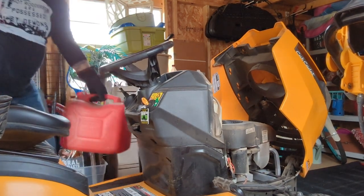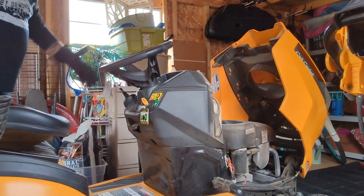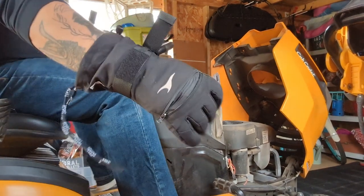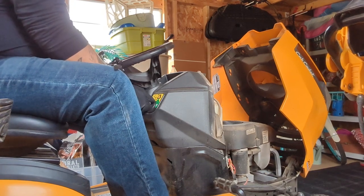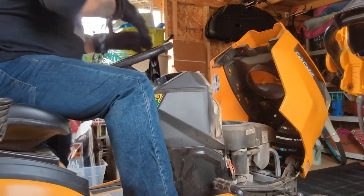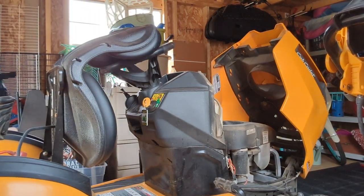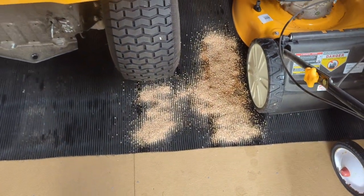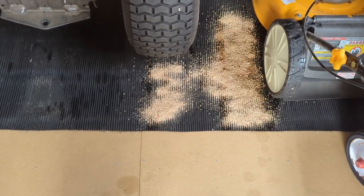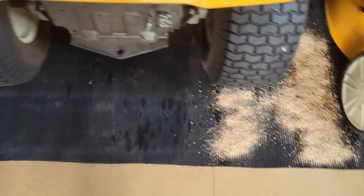You want to make sure that you've got plenty of ventilation - I have the door open and one of the windows open in the shed here. Now if you do spill some fuel, you want to make sure that you put some floor dry on there, clean it up, and then come back and clean that up even better in the next couple of days. Make sure that gets all soaked up. We got that one taken care of.